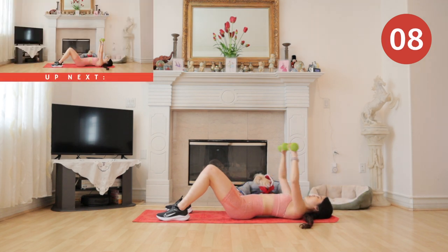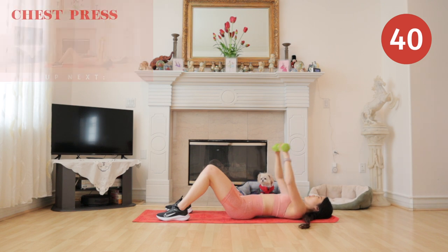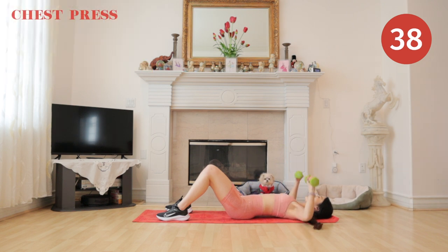We have chest press coming up again. You guys are almost done with the workout — finish strong!